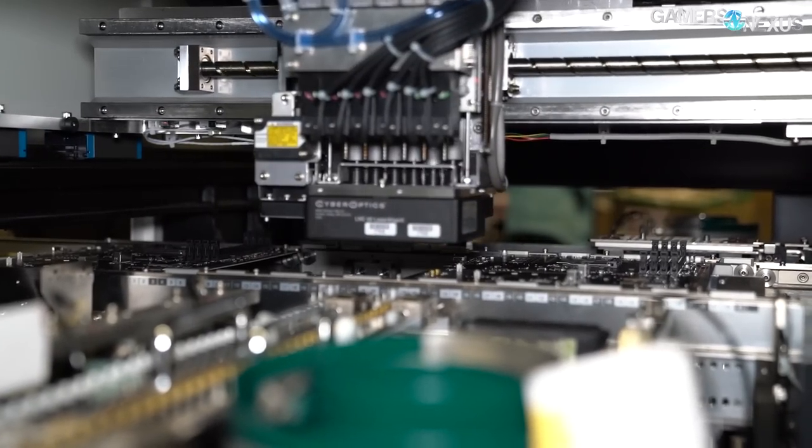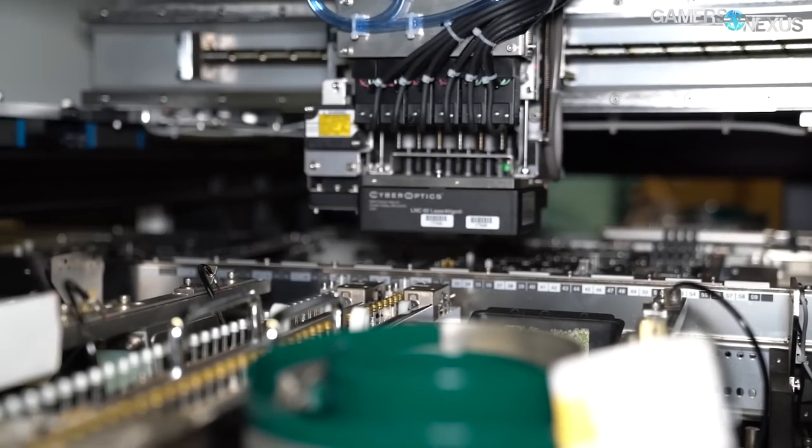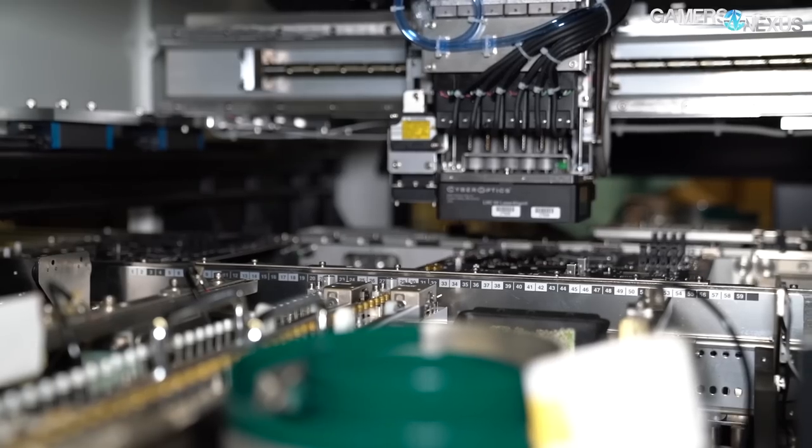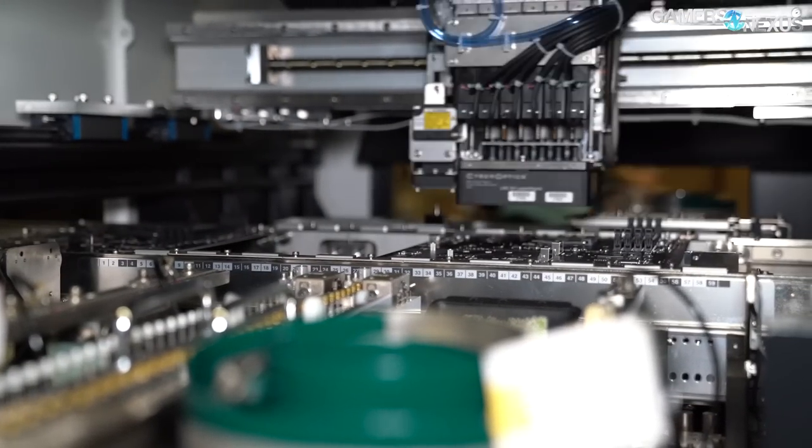We'll be walking through DIP, one of the other lines on a different floor. This will give you a full start-to-finish look at how motherboards are made, and the same exact process applies to video cards. We'll be following the B360 Aorus Gaming 3 motherboard through the start to finish today, but it's the same process for everything.